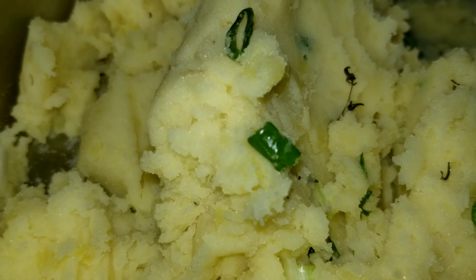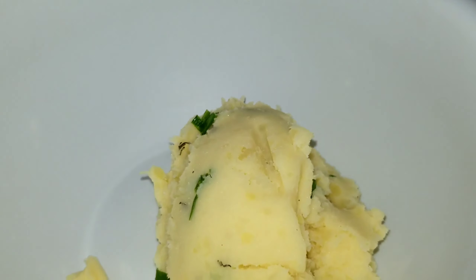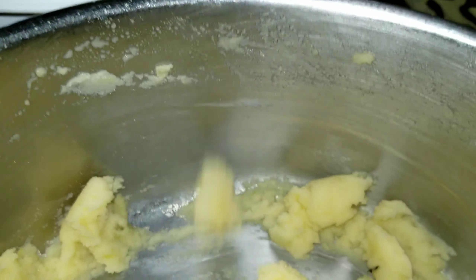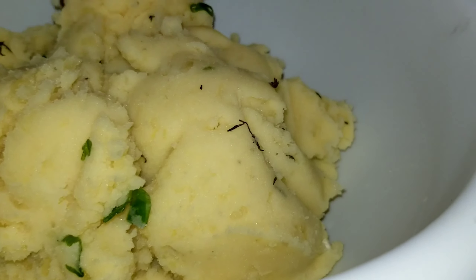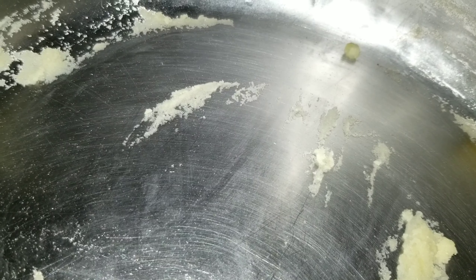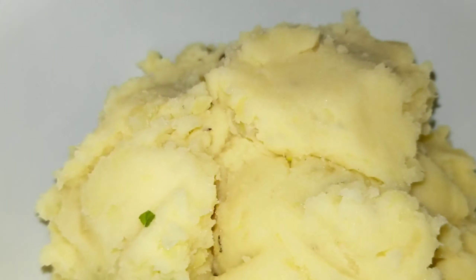I'm going to now transfer the mashed potatoes to my white dish using the red spoon. See that? Whoa, it looks so good! I'm going to spread the rest in. It kind of looks like ice cream, doesn't it? It really is giving me ice cream vibes right now — like vanilla ice cream with pistachios! Oh my gosh, this looks so good. I'm really excited about how this is looking. This is how our mash is looking — it's looking good, I love it.